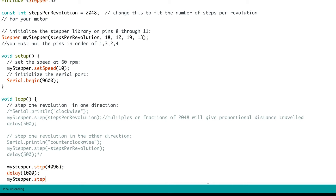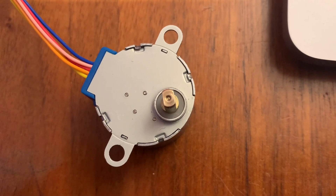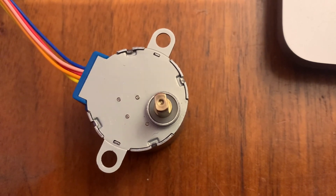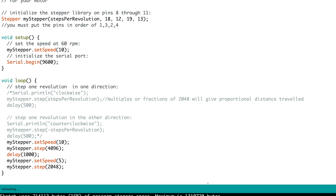You can also call mystepper.setSpeed() to change speed at any point. For example, I made it go two full revolutions at 10 RPM, wait one second, then go one full revolution at 5 RPM — just for demonstration purposes. To move counterclockwise, use a negative value in the step function; positive values move clockwise. You can see two full revolutions at 10 RPM, then after a pause, one revolution at the slower 5 RPM, before looping back to the faster speed.